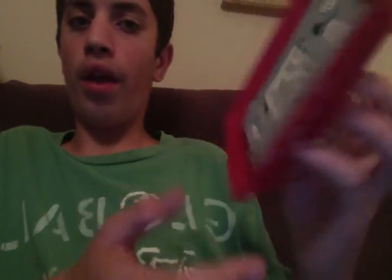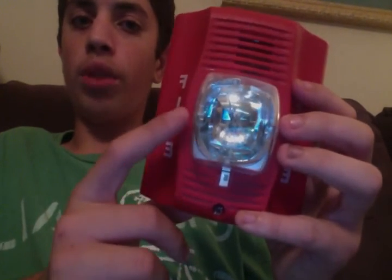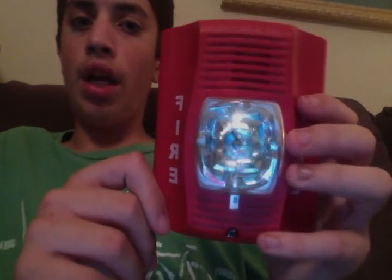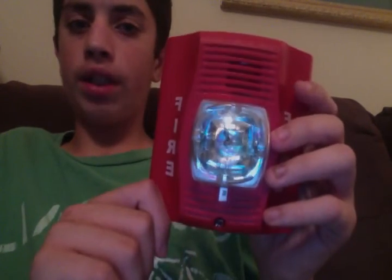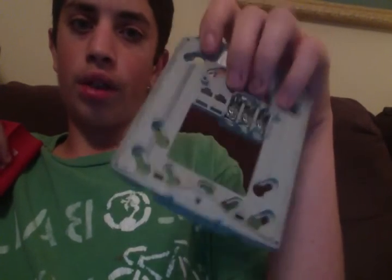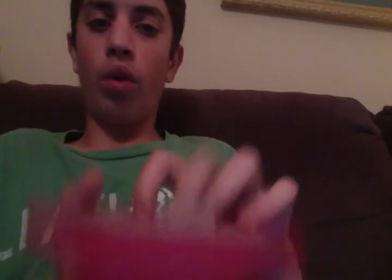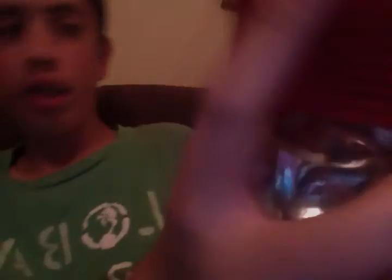I don't think I have a horn strobe that can only do coded, but if you want the horn only I could send you that. All these mounting plates, if it's two-wire, will work for horn onlys, strobe onlys, and horn strobes. Once again, this is a System Sensor Specter Alert Advance — it'll blow your ears out. I'm serious.